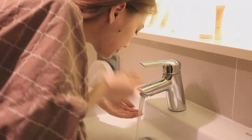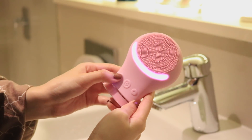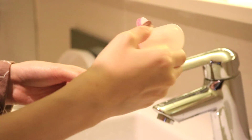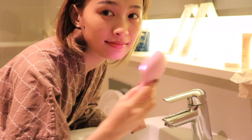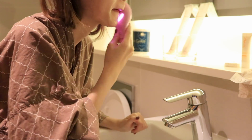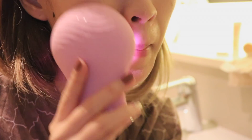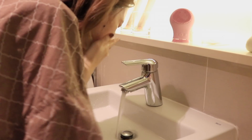The silicone cleansing brush includes an instruction manual. First, thoroughly wash your face and remove any excess makeup. Next, apply a small amount of cleanser on your face or directly on the device. Press on to start the cleansing mode, then circle the device in an upward motion starting from the bottom of the face. End the cleansing mode by pressing the on button once more, then wash your face and the device clean.